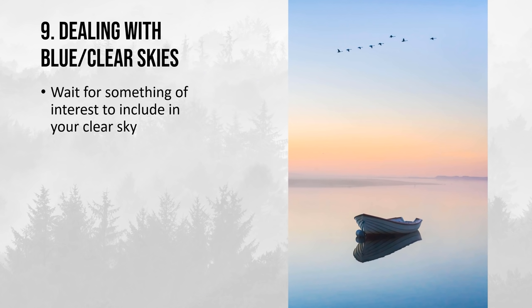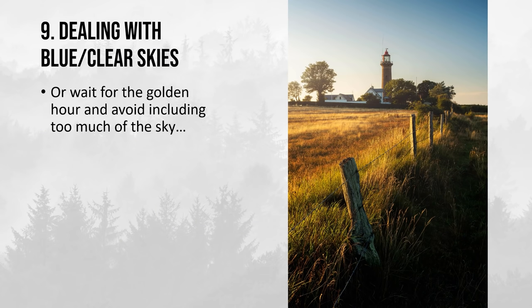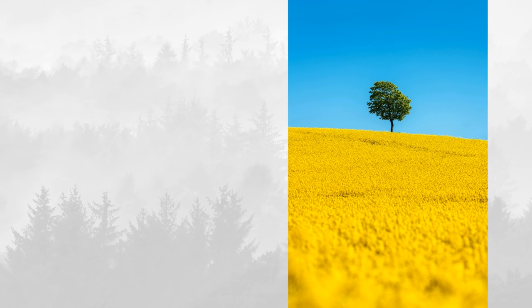You can also wait for something of interest to include in your clear sky — birds, clouds, comets during night, rockets or planes. And of course you can wait for the golden hour and avoid including too much sky. Do you have any tips you want to share for great summer landscape photography? I would highly appreciate a like and a subscribe if you enjoyed this video. Thank you.